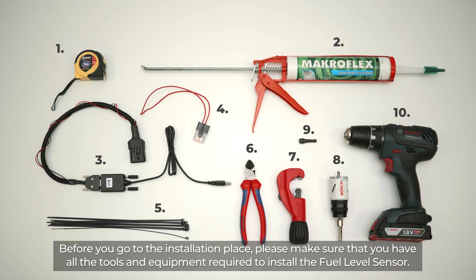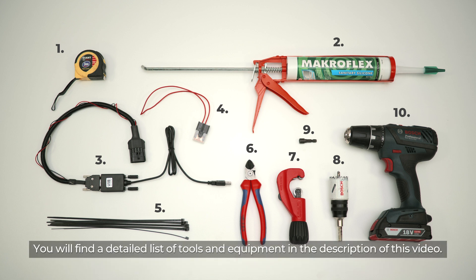Before you go to the installation place, please make sure that you have all the tools and equipment required to install the fuel level sensor. You will find a detailed list of tools and equipment in the description of this video.